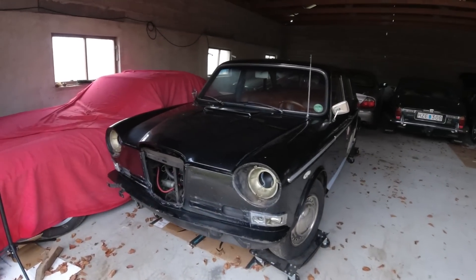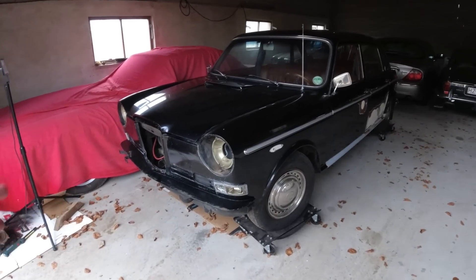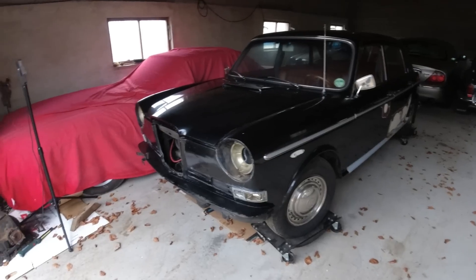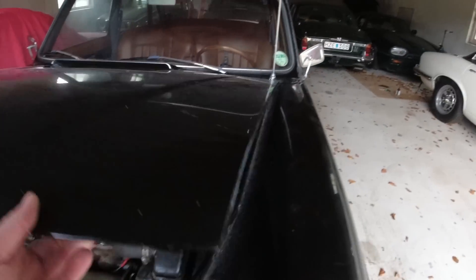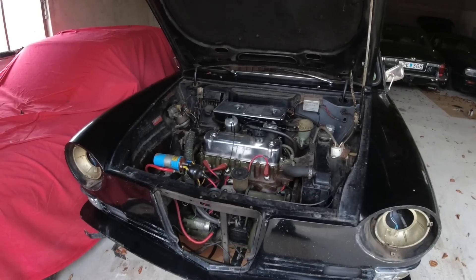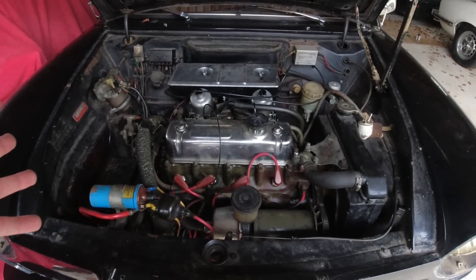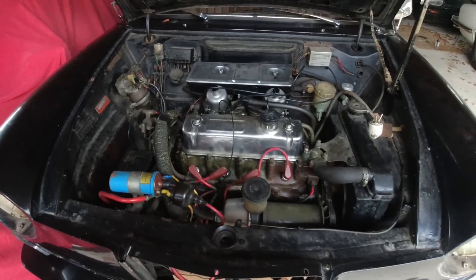If you haven't seen one of these before, you can basically think of it as a very large Mini. Because you had the Mini, then the 1100 which was the next step up, and this is an even larger version of that. And later it basically became the Maxi. Up here you will find a transverse engine. It's front-wheel drive. Gearbox is below the engine. Where in the Mini you'd have the little A-series, here you have a B-series - so it's 1.8 liters. It's basically what is in an MGB, just the other way around. And in this S version you've got twin carbs and some other things.